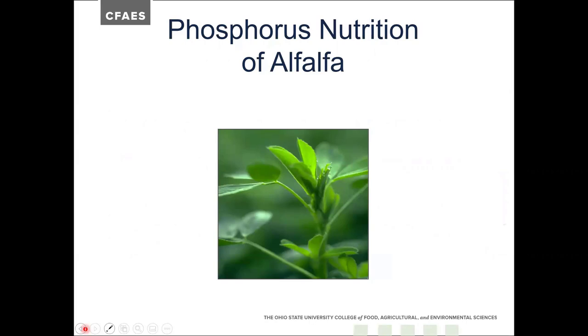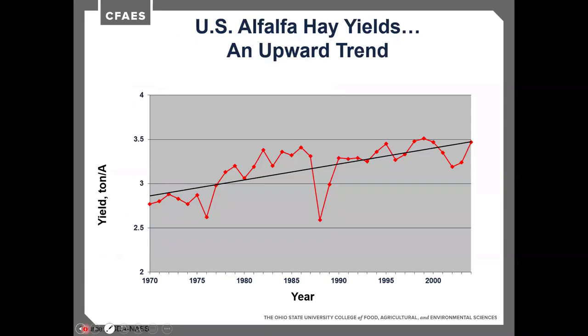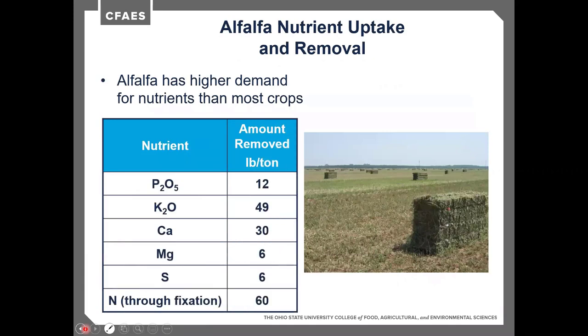Moving into phosphorus — again, focusing on alfalfa but applicable to grasses as well. Phosphorus boosts yields, recovery, and quality of crops; it improves root development and is required for balanced nutrition. U.S. yield trends show an upward trend from under 3 tons in the 1970s to about 3.5 tons nationally, though well-managed systems around Ohio are averaging 7 to 8 tons. An alfalfa crop takes up and removes about 12 pounds of P₂O₅, 49 to 50 pounds of K₂O, 30 pounds of calcium, 6 pounds of magnesium, 6 pounds of sulfur, and about 60 pounds of nitrogen through fixation per ton.